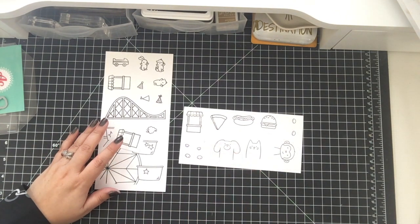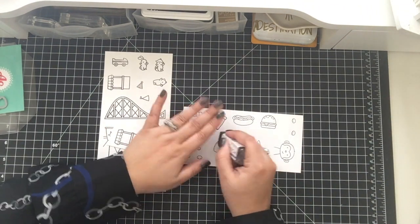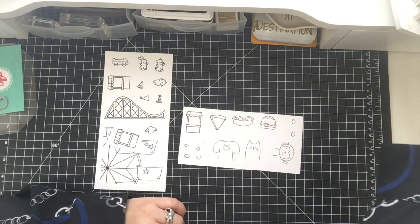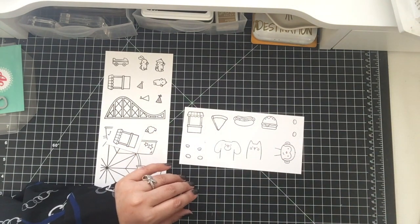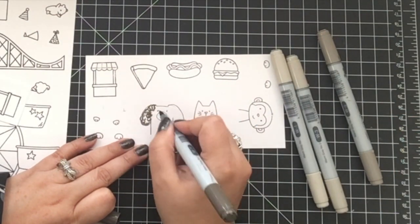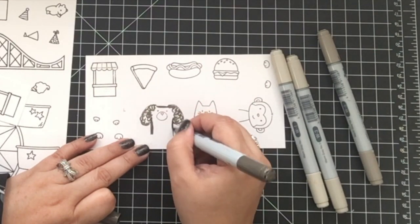So I took my Copic Multiliner and traced it with that. Now I'm erasing the pencil marks so that I can start to color it. I left the coloring for the dog only because if I left all the coloring, we'd be here until tomorrow — it was a lot of coloring. So I just left the doggie.